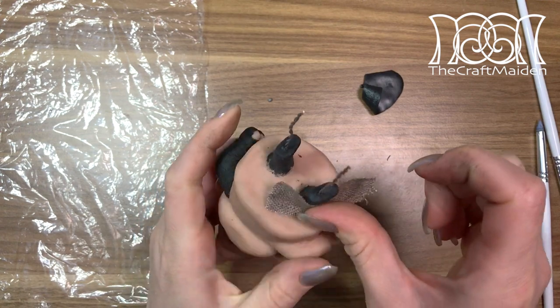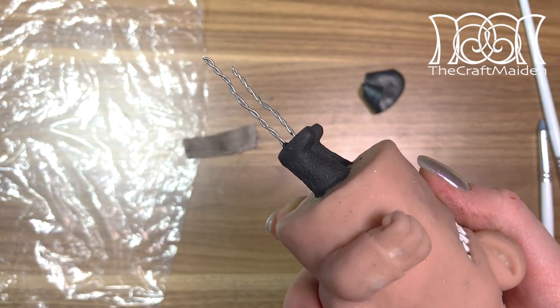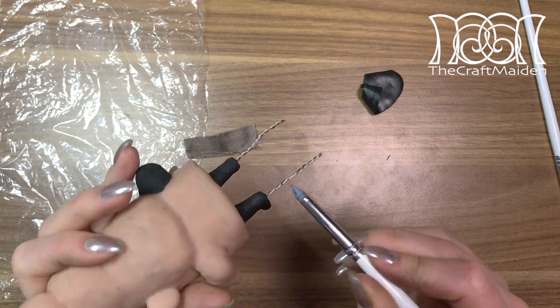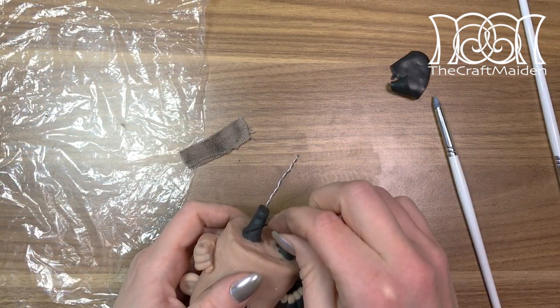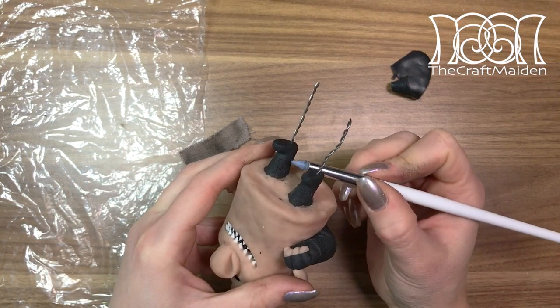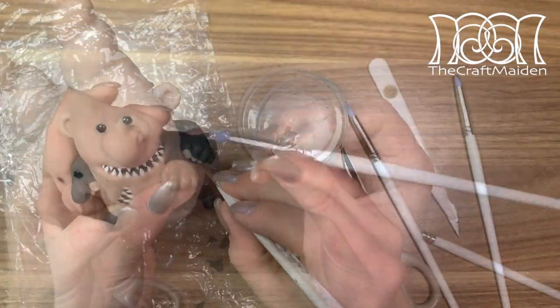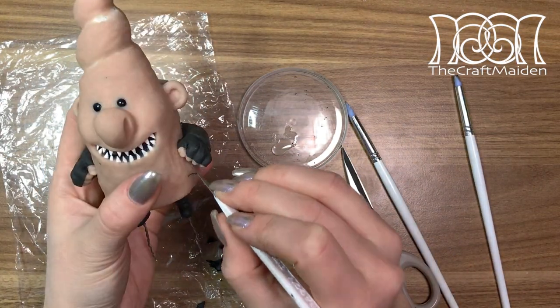To create his boots I pressed the fabric onto his pants and smoothed out the surface where the boots should begin. Then I rolled out a thin piece of clay, added it where the boots should start, and smoothed that out to create the border between the two. Then I repeated the same on the arms but also added some creases to mimic fabric.